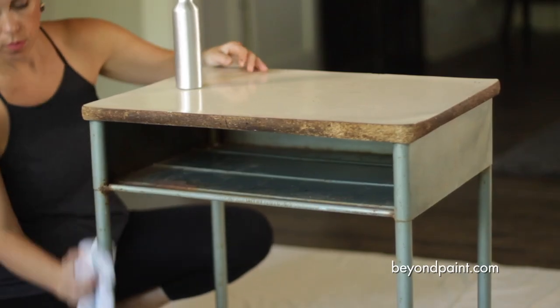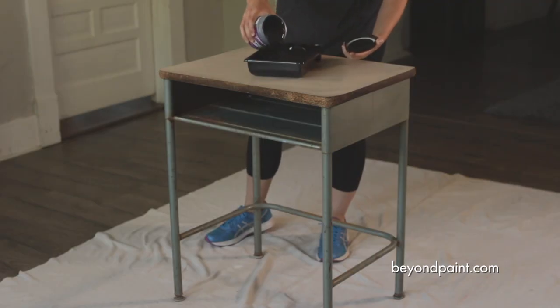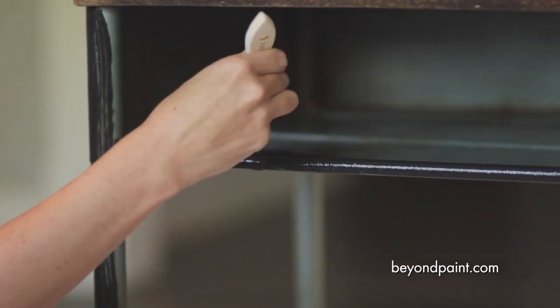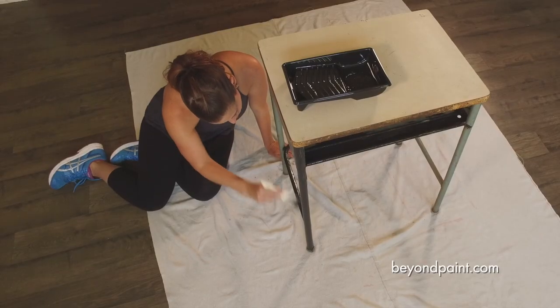Like any paint project, we start by cleaning the surface thoroughly, removing any dirt and oil to ensure the surface is clean and ready for paint. A pint of Beyond Paint All-in-One can cover between 25 and 50 square feet depending on the project and the number of coats.